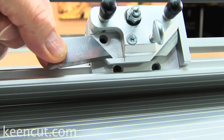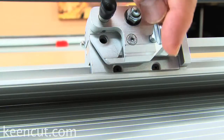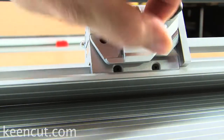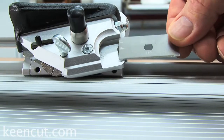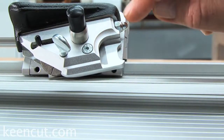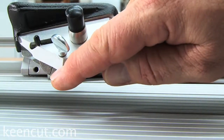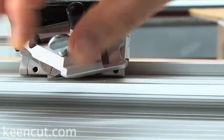Quick, easy blade changing. This is the straight cut blade. This is the easy blade change for your bevel blade — just simply slide it in to the production stop. You're going to adjust this knob and it adjusts the depth of your cut. And then this is your lock device.